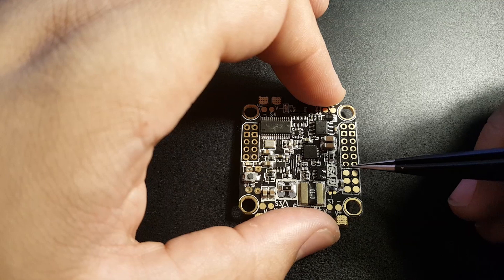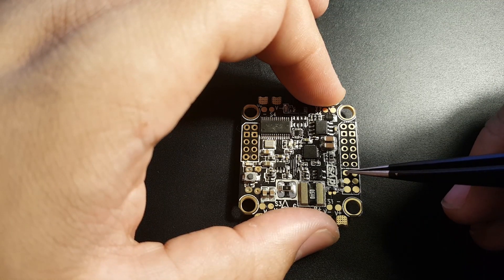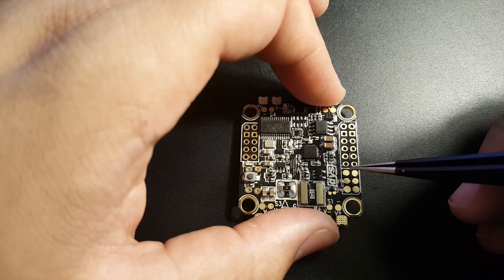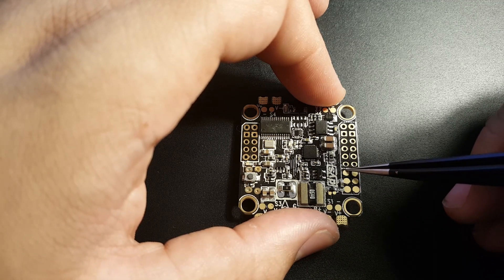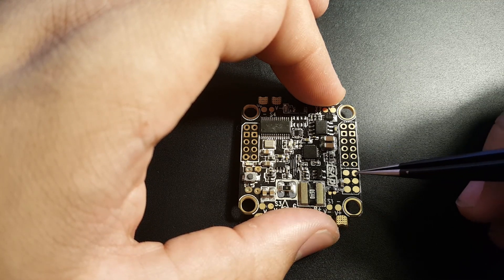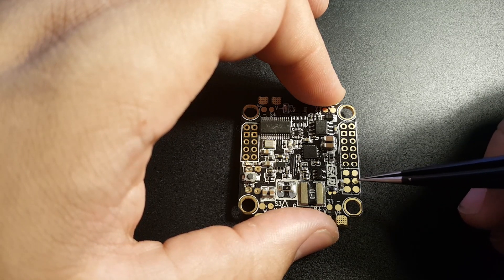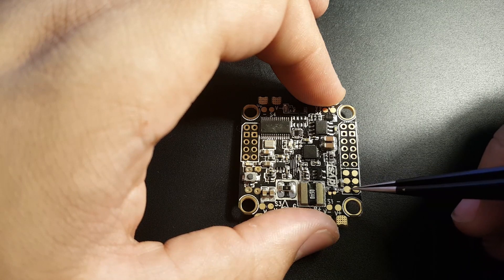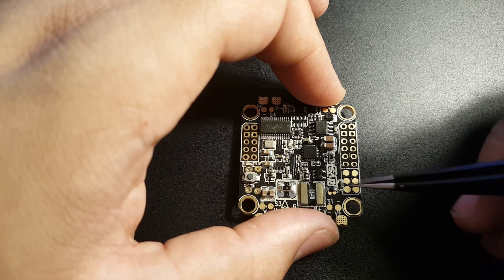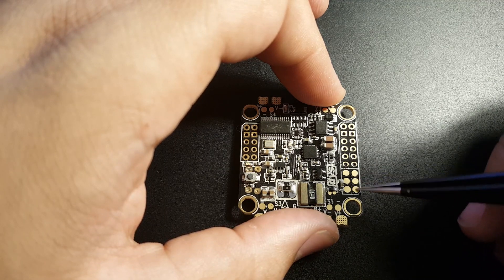The next six pins: first is RSSI, which measures signal strength from your receiver. Then PPM — if you're running PPM protocol you'd solder here instead of the SBUS pad. Then two 3.3-volt positive pins and two ground pins. So if you're running a Spektrum or any receiver that takes 3.3 volts, you'd take power from here.